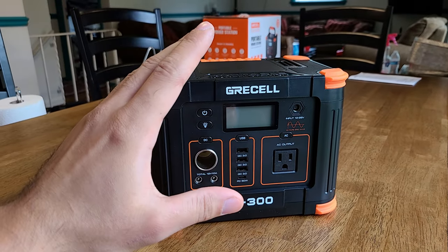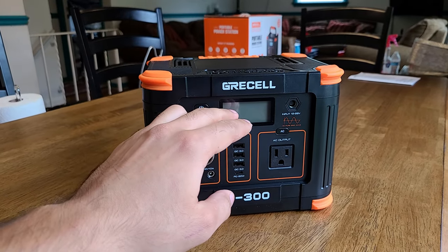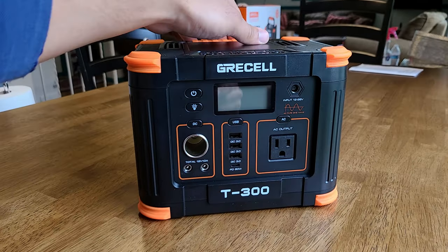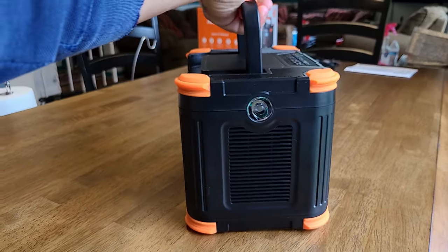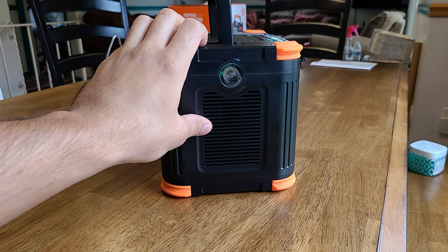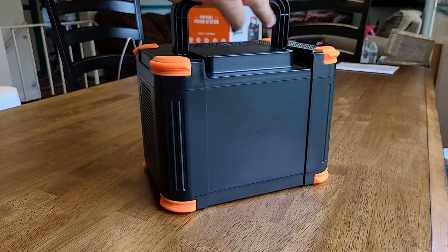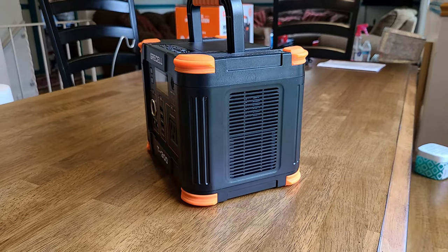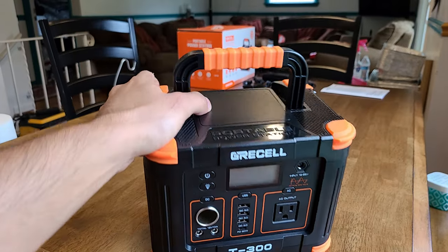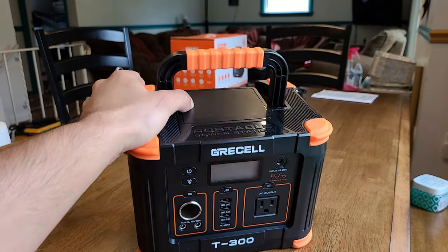At the front you have most of the functional parts of the power station, which includes all the outputs, the buttons, and the screen — we'll get more into this later. Off to one side you have the LED flashlight along with a vent for the internal fan. The back has nothing on it, and the other side has another vent for the internal fan. At the top there's a handle that makes the power station a lot easier to hold.